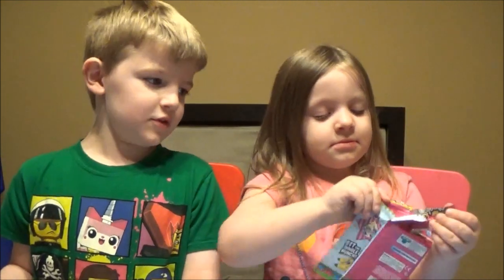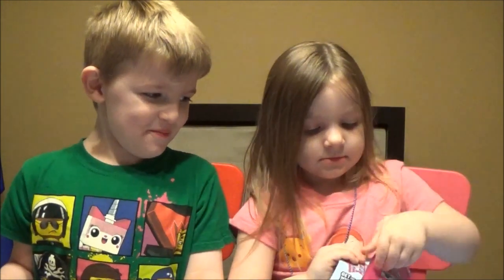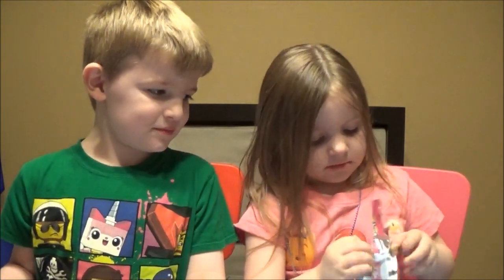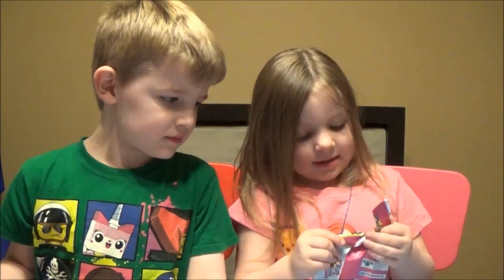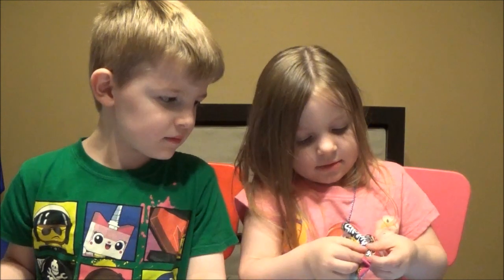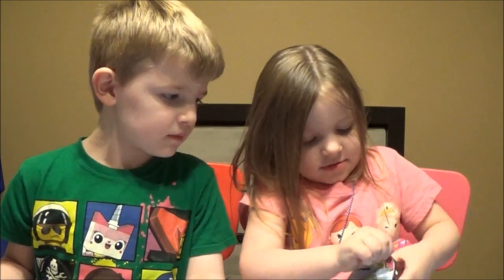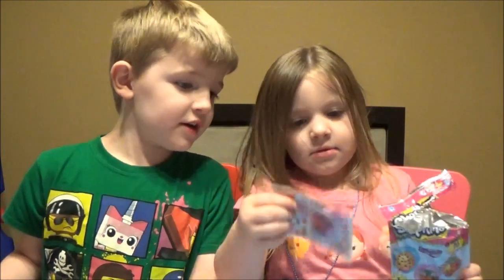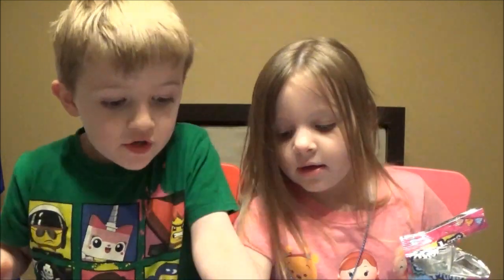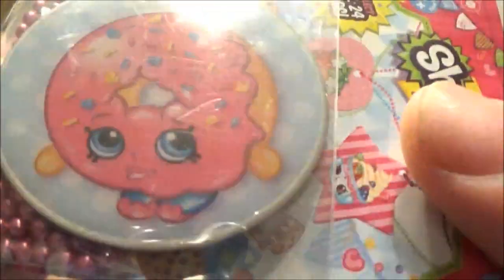Ava, go ahead. Tear that bag open. Shop till you drop. It's already open, Ava — what are you doing? Is that some kind of rat talk? Oh, the joys of being young. There you go, girl. Get in there. And we got... Donut! The donut! We love delish donuts! The regular one. Yeah!